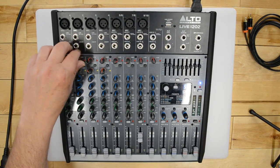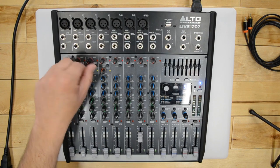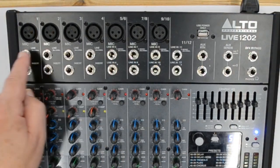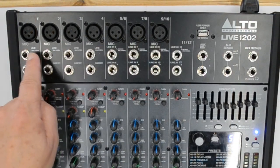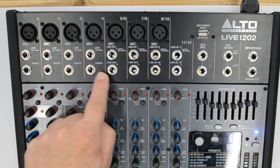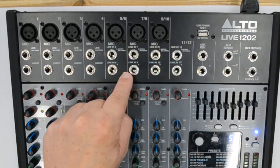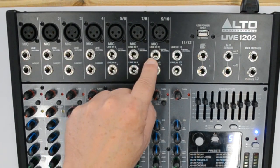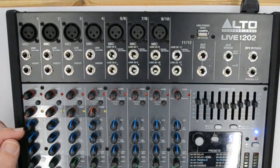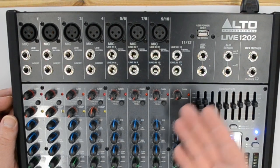This is a mixer I use here a lot — I have it on my main wall most of the time — because it has seven mic inputs. It's called a 12-channel mixer because all the way across we have mic inputs. Following the line inputs up here, channels one through four have insert jacks on the bottom. Then when we get to channels seven and eight, nine and ten, eleven and twelve, those are paired two-channel stereo inputs.